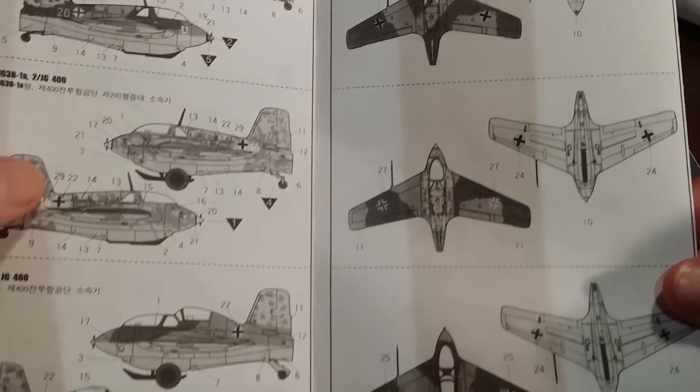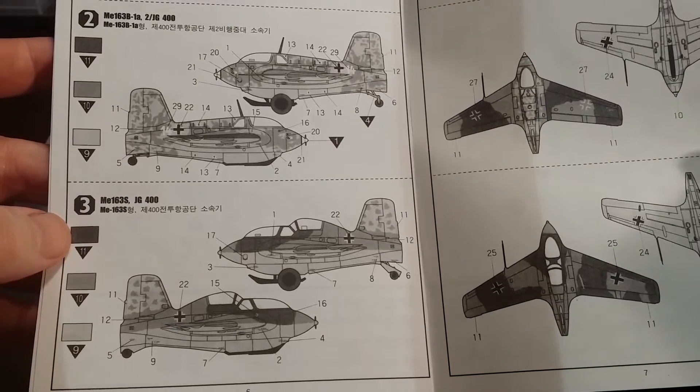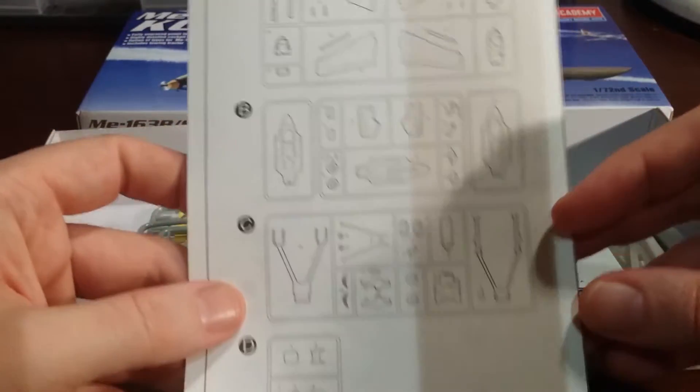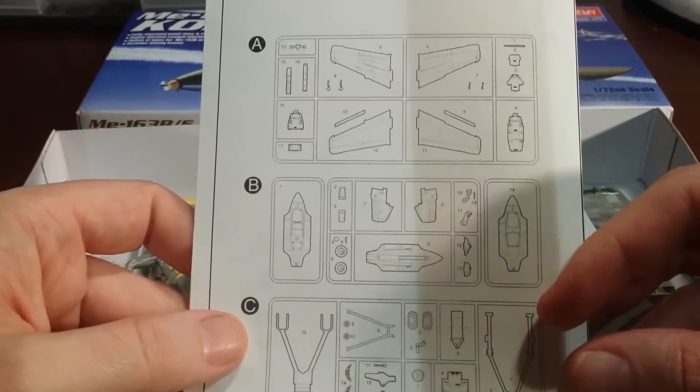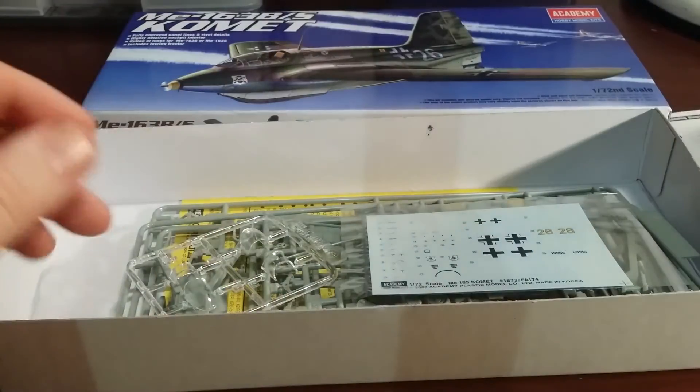They've got nice instructions there with a colour guide on the side. So pretty simple, nice kit. Not very many sprues — there's only four sprues in there. But yeah, looking good.